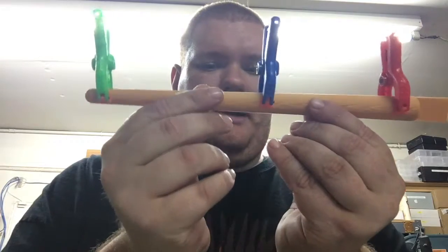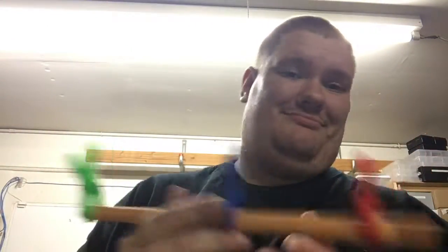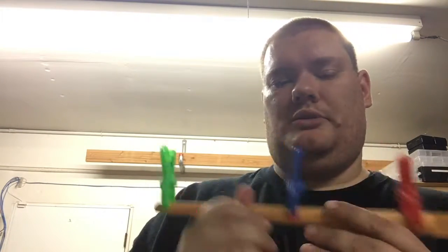And there you go — you have it. It's not perfect, but who cares? The pressure is going to be fine to hold these together while the glue dries.